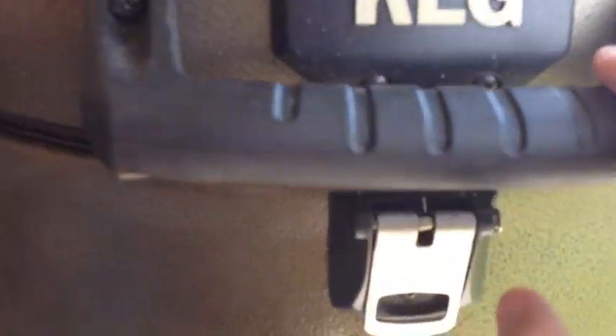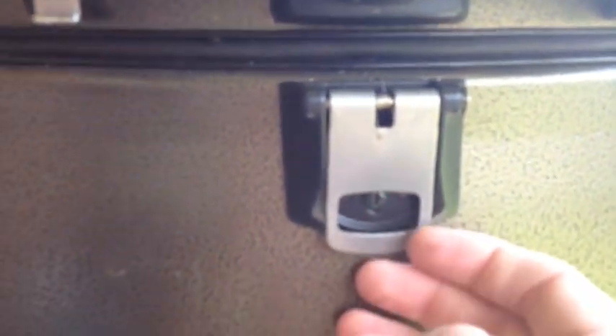Down here you've got a little locking system. As you're traveling, you simply hook that up — you turn it and it locks the lid down in place. You also have right here two built-in bottle openers for your beer, soda, or whatever you're drinking.